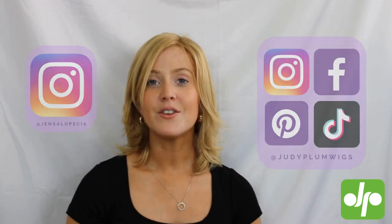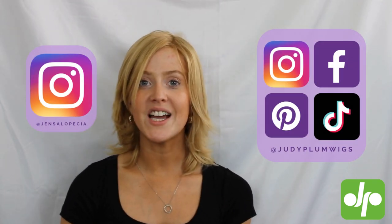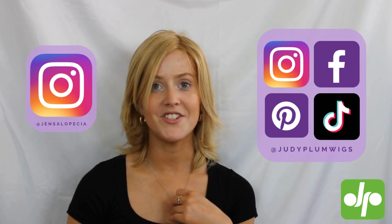If you enjoyed this video, don't forget to give it a big thumbs up and subscribe to the Judy Plum YouTube channel. You can follow Judy Plum across all social media, and you can find me over on Instagram at jensalopecia. Check out our other wig review videos on the Judy Plum YouTube channel and head over to the website to see the full range of wigs available at the best prices and with some great customer reviews. I'll see you later.